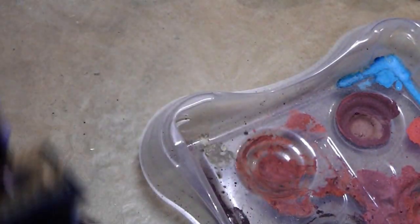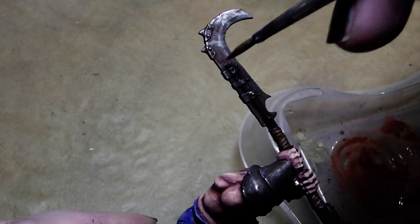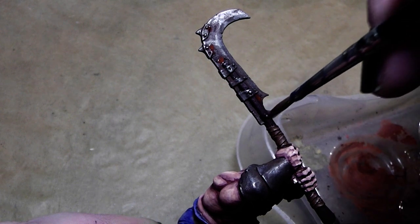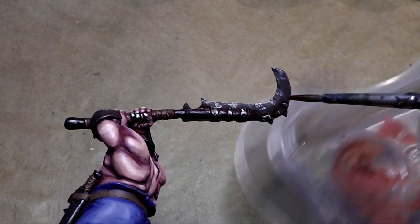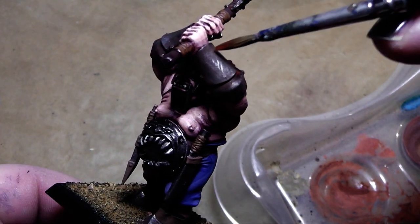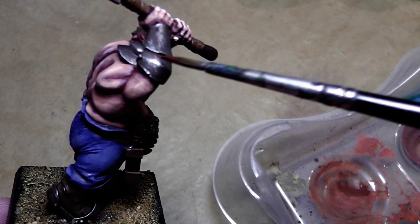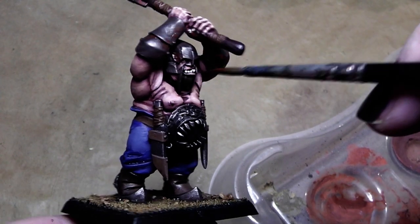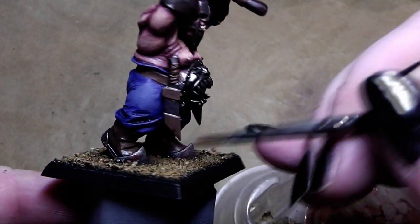Now we want some more rust dots. For that I use another Vallejo pigment — dark red ochre — already on the palette. Use a little bit of water to loosen it and dab it here and there to indicate some nice rusty spots. Don't overdo it — just some spots at the little recesses. With just a little bit more effort this miniature looks quite realistic and fearsome. I think for the rust parts this is enough.